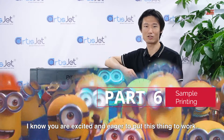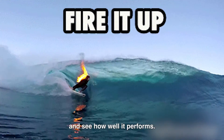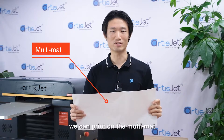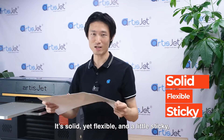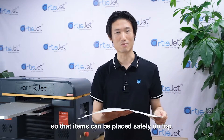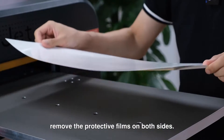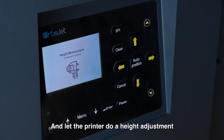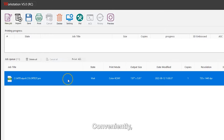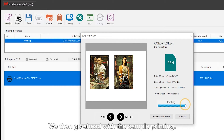At this point, I know you are excited and eager to put this into work. However, before we fully unleash the power of this printer, let's take a test drive. For this dry run, we can print on the multi-mat, which is a versatile piece of material laid on the platform. It's solid, flexible, and a little sticky, so that items can be placed safely on top. Before using the multi-mat, remove the protective film on both sides, stretch it out on the platform, and let the printer do a height adjustment by pressing auto position. Conveniently, the newly installed workstation comes with a printing job already set up — we'll use that as a sample. We then go ahead with the sample printing.